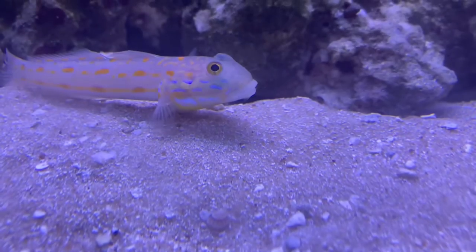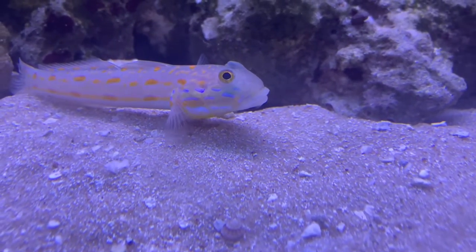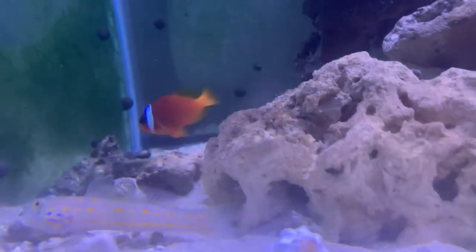They need a 30 gallon tank minimum and they also eat a lot of meaty foods because they are carnivores. I do have a video on why most sand gobies die, so I recommend you all checking that out.